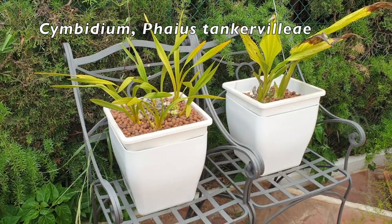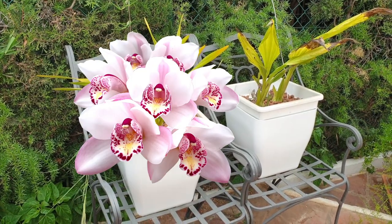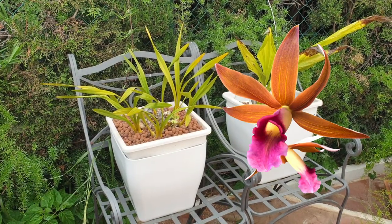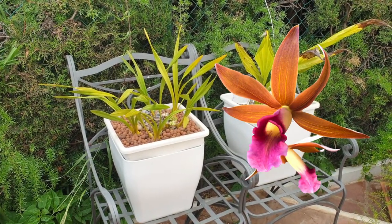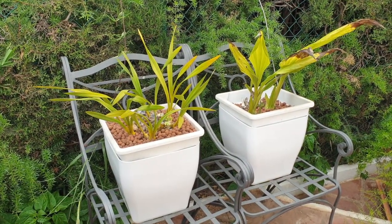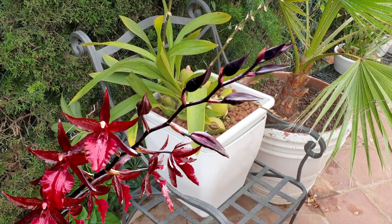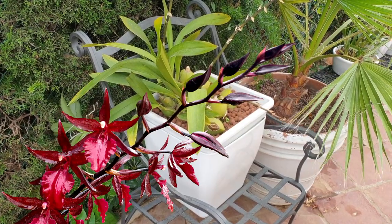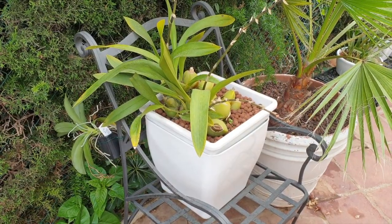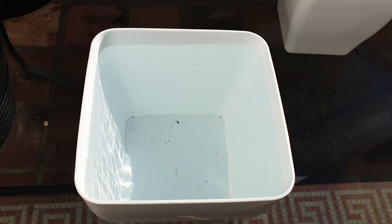Some outdoor orchids don't fit the semi-hydro drainage hole category even though they're outdoors all year round — they are in the self-watering configuration because they are enormous. There's no room indoors for them even if their culture requires warmer temperatures; they've grown to a size I cannot accommodate. To maintain their growth during the warmer months, giving them continuous access to water and nutrients, they are in the self-watering setup. If it has rained a lot or is forecast to rain heavily, I remove these pots from their outer pots so they don't flood, and I use the outer mask to collect rainwater.